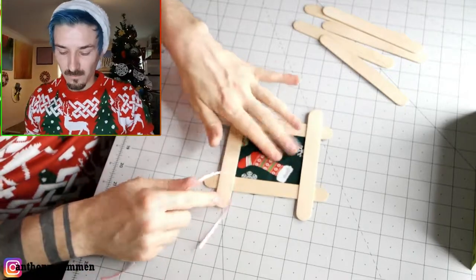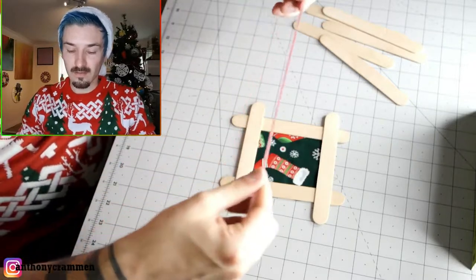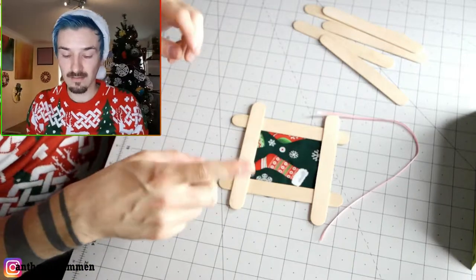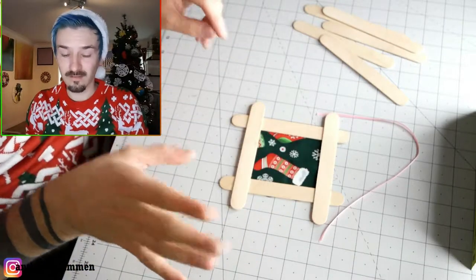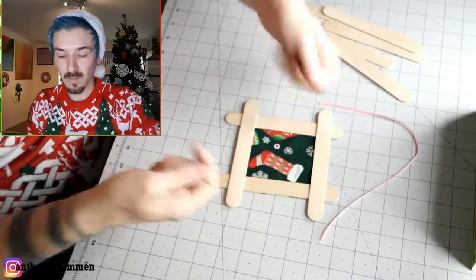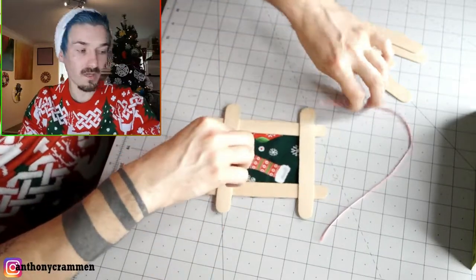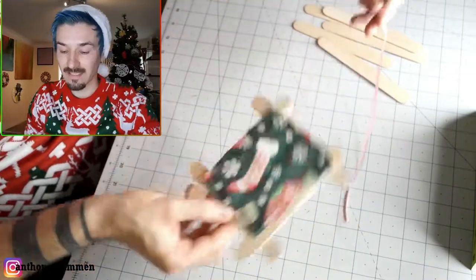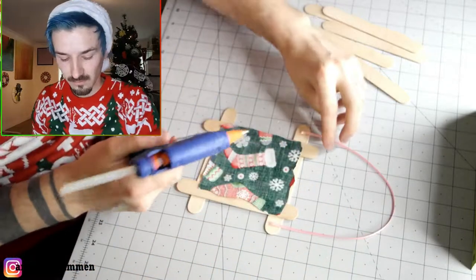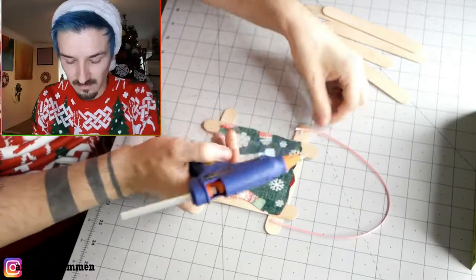Once you've trimmed all your excess off, you'll have something that looks like this, and we want to glue some ribbon to the top part of it. One thing I realized when making these is lollipop sticks are really fragile — I originally wanted to drill some holes into the tops so I could put string through, but the lollipop sticks just shatter. So it's just a lot easier to glue the ribbon on. Do it on the back so it looks neat. You can use super glue or a glue gun — I'm just going to use a glue gun because it's quicker.